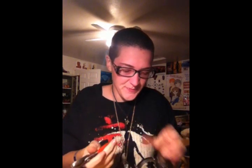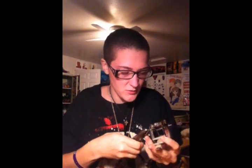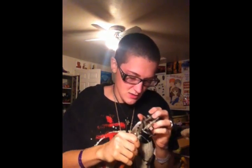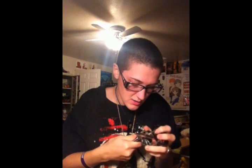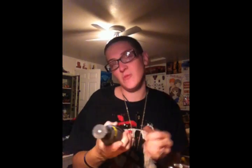Wanna hear a funny story? The other day I was telling my mom I wanted to do circus sideshow stuff, and she said I couldn't. So, just to show her if I could do it, I went in the bathroom and human block-headed a Q-tip. She was mad.